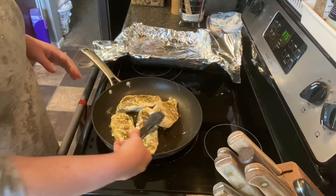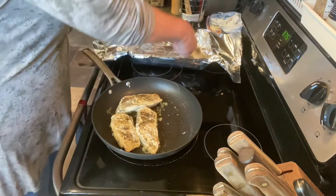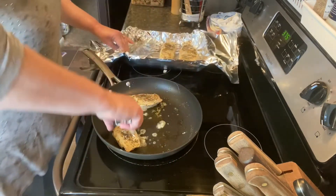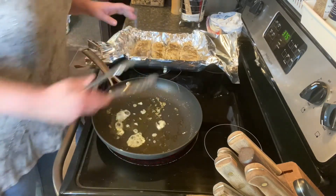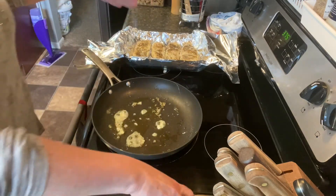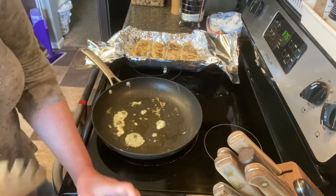The chicken is seared but it's not done by any means, so we're going to transfer it over to this baking dish. I lined it with foil hoping for easy cleanup, but you just never know — sometimes the sauce will spill over and you end up with just as big of a mess.